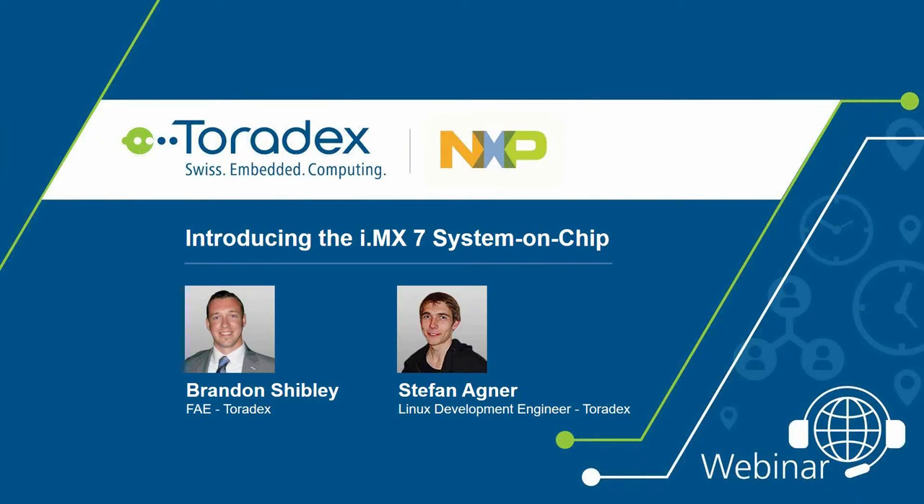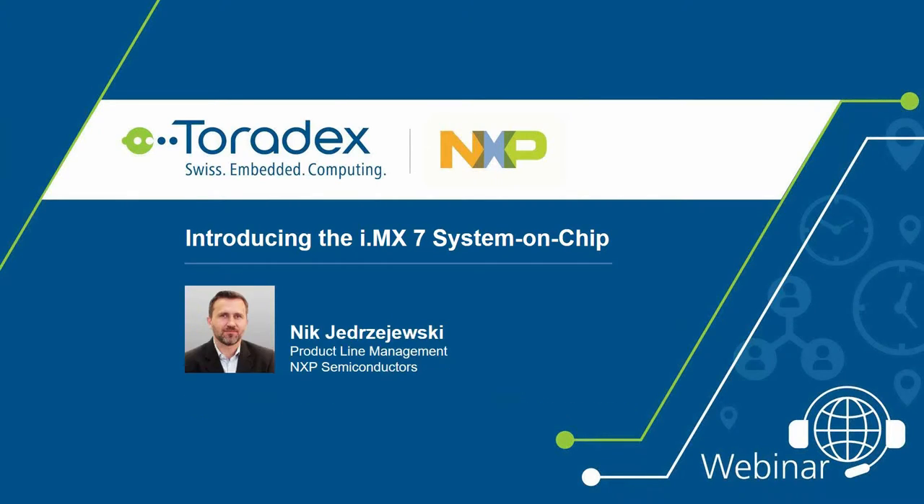Welcome everyone to this webinar introducing the all-new i.MX7 system-on-chip from NXP. My name is Brandon Shibley. I'm a field application engineer with Toradex, and I'm joined by Stefan Agner, an engineer in our Linux development team. We're also joined by our special guest, Nick Niedgivsky, a product line manager with NXP.